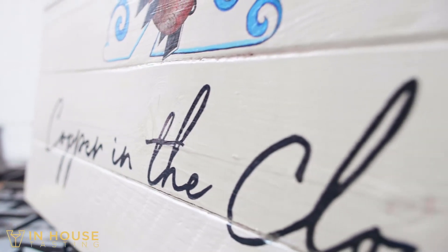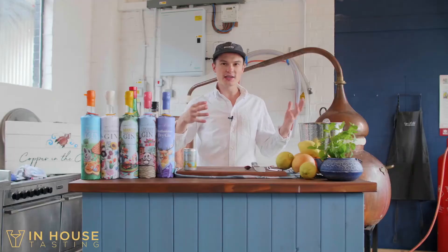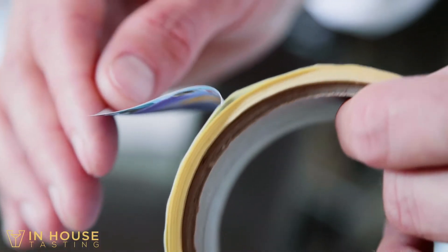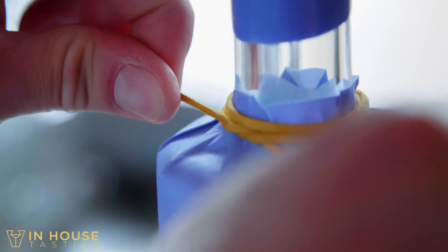We're going to be doing our range of five gins today. We're going to be going from driest to sweetest — in the same way when you have a meal you'd start with your savoury stuff and finish with the sweetest, we're going to be doing exactly the same. So we've got two dry gins, three flavoured gins, and there's plenty of variety in there.